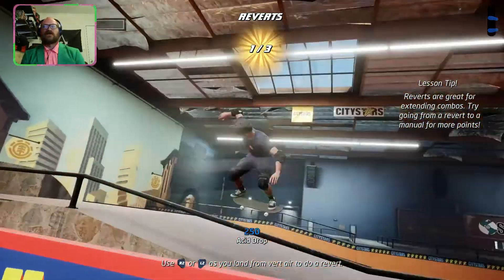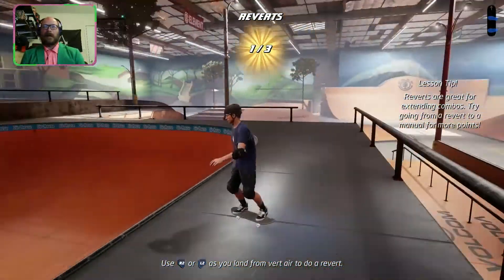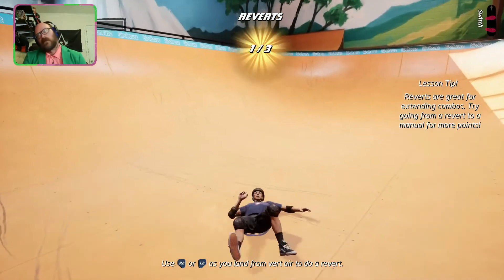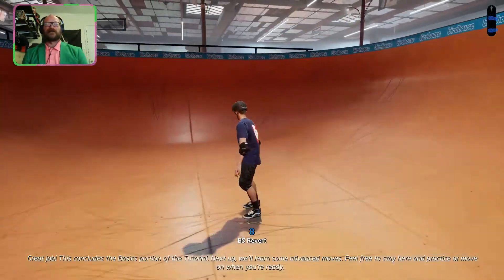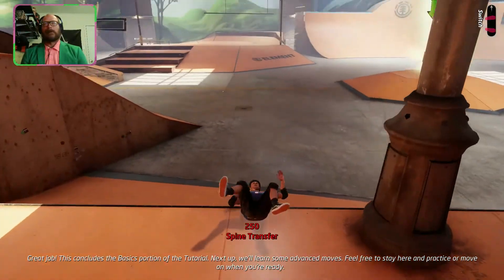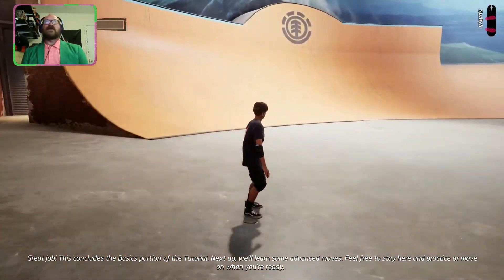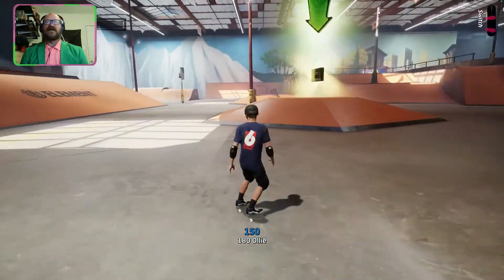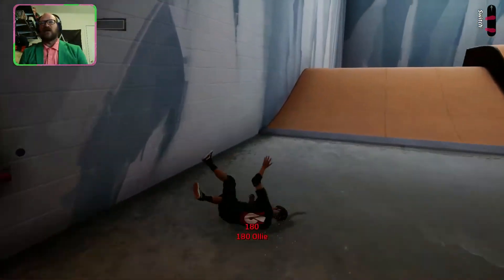I have to do it right as soon as I land, which is the hard part because I'm terrible at timing things. Come on Tony, you're better at this — hey, there we go! This concludes the basics portion of the tutorial. I think we can go ahead and end here — this illustrates the game fairly efficiently. It's Tony Hawk Pro Skater, and honestly if you don't know what it is by now, you're probably younger than me.